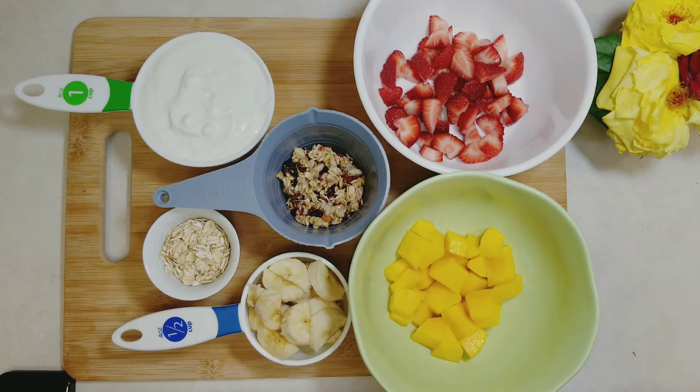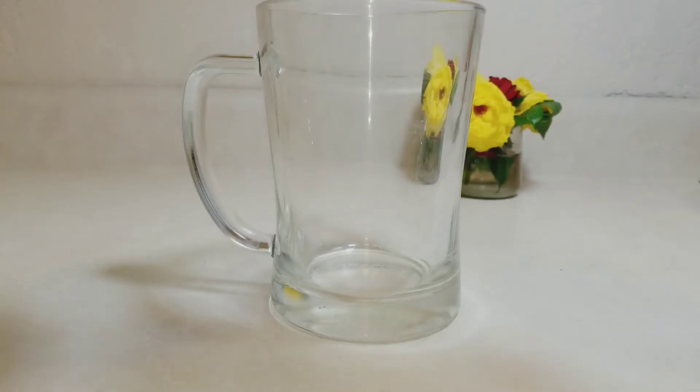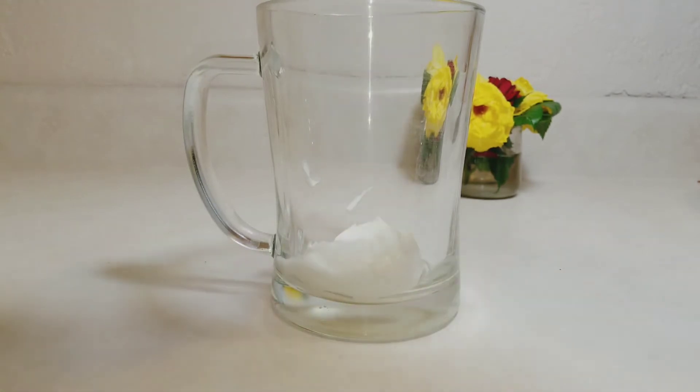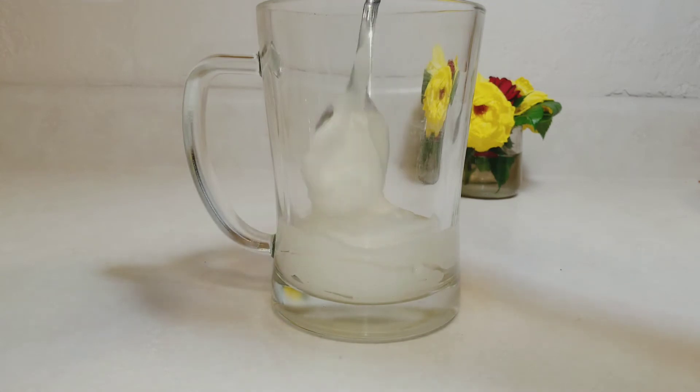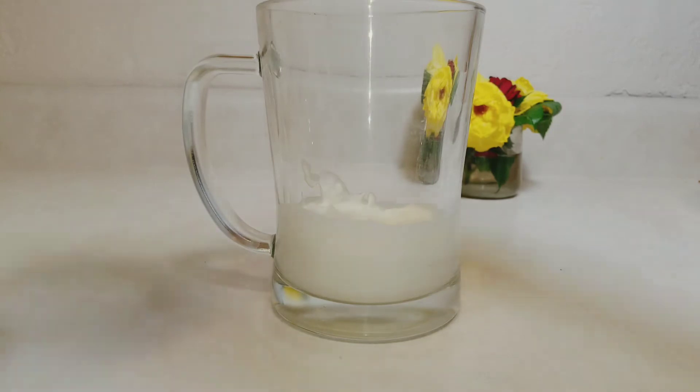I'll be starting with yogurt. I'll scoop in half of my yogurt into my cup and try to level it neatly. I prefer to use greek yogurt because it is thicker, so when you're adding your nuts and fruits you can see the layers neatly.